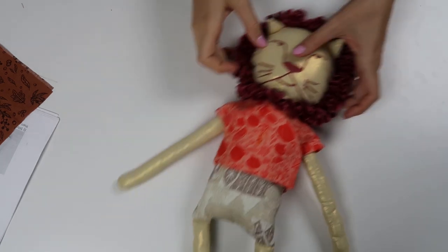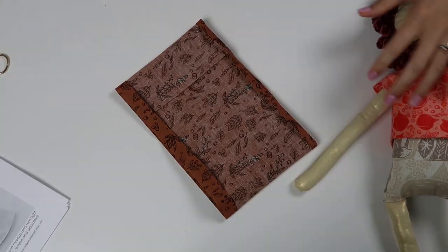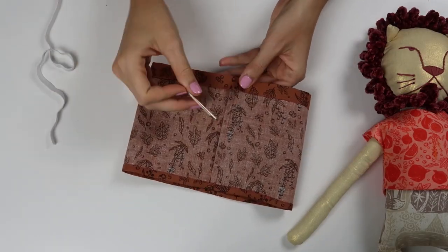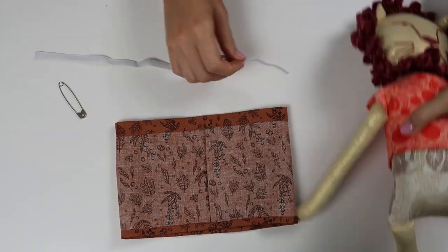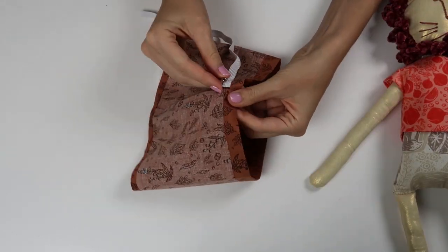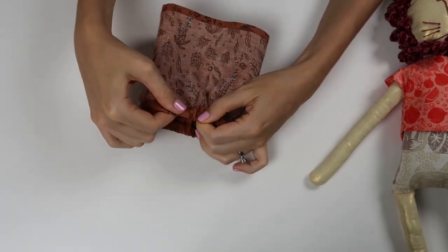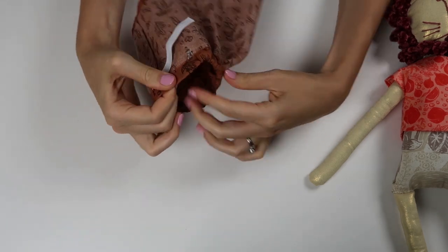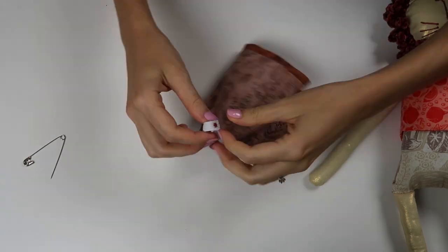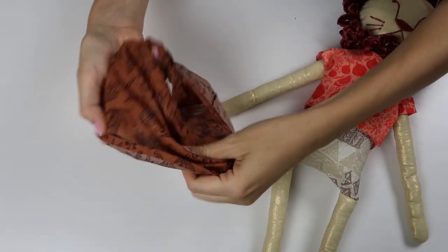All that's left is the accessory for the bottoms. For this one I'm going to be making the skirt. I sewed a French seam and turned the hem and the casing for the elastic. Then take the elastic and wrap it around the lion to get the size, loop it through the casing, and stitch the ends together. Pop it right back in the skirt, stitch that little opening closed, and the skirt is finished.